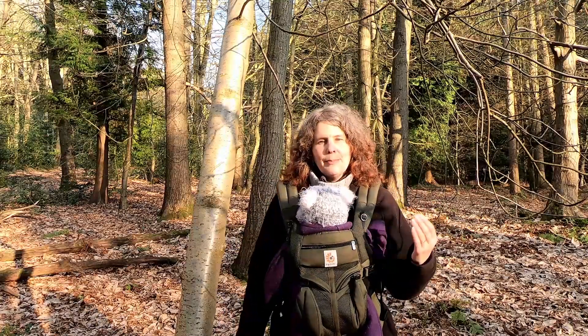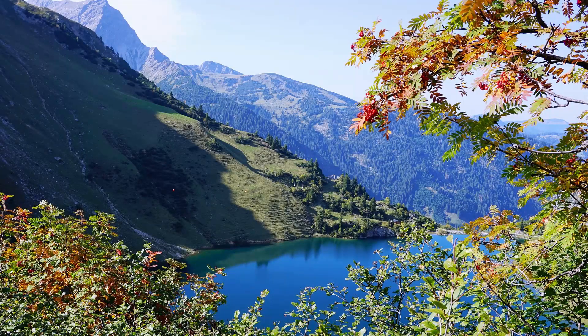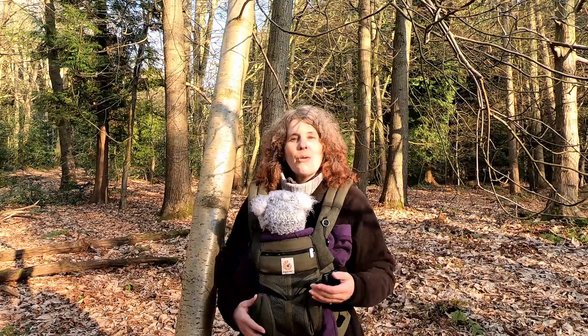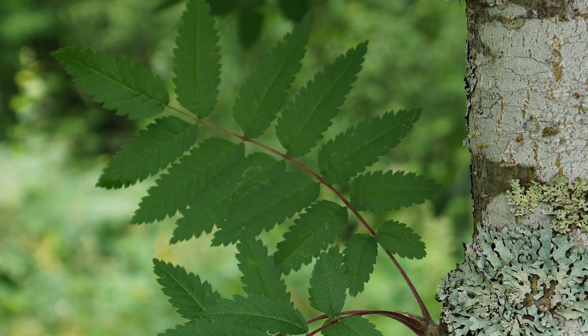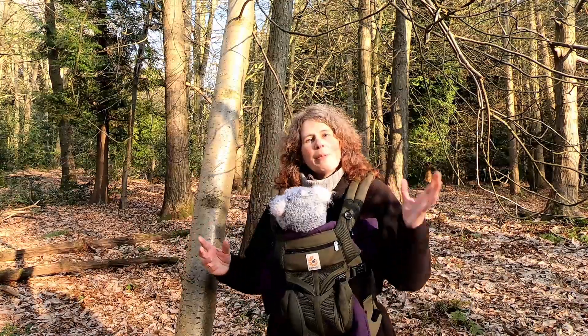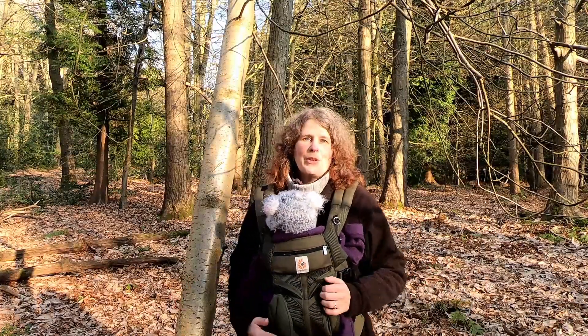In terms of site and habitat, rowan is a pioneering, hardy species that you can find in the uplands and in more extreme conditions, in poorer soils, maybe at higher altitudes than other trees. This is one of the reasons why its other common name is mountain ash — 'mountain' because it likes growing at high altitudes, and 'ash' because its leaves are compound and look a little bit like common ash, Fraxinus excelsior. But the mountain ash and the common ash aren't related in any way — just their common name is shared.